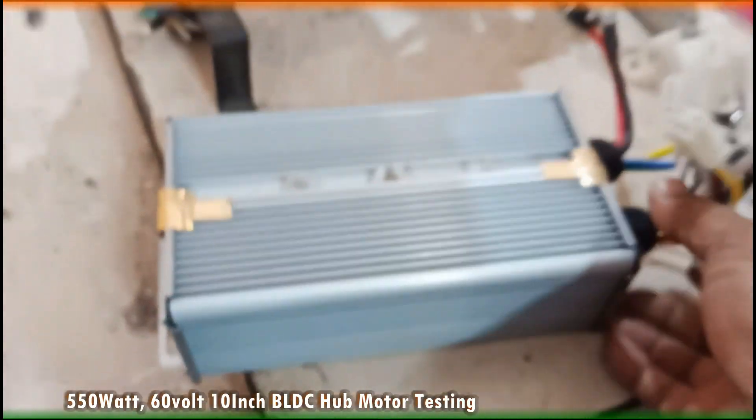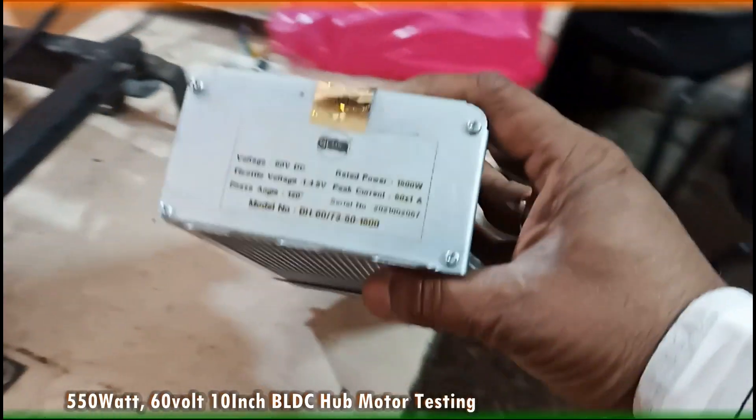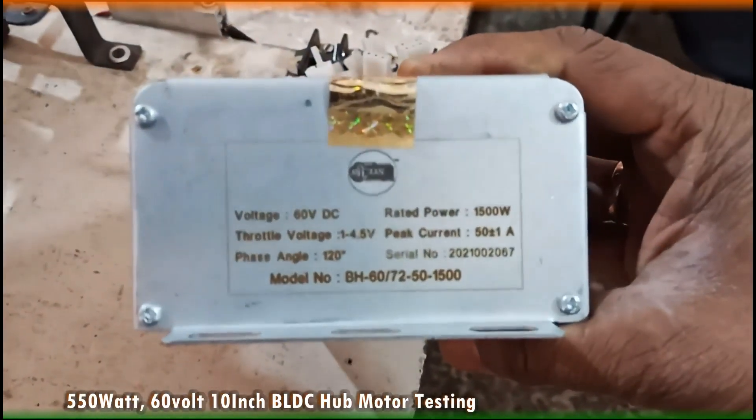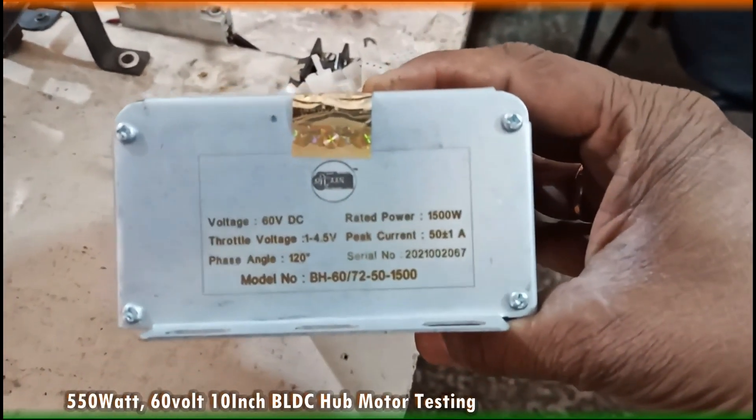And this is the massive controller. Its rating is 60V, 1500 Watt, 50A, 120 degree phase angle.